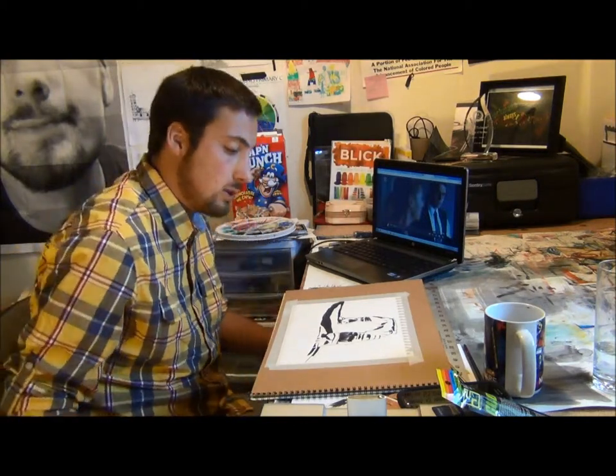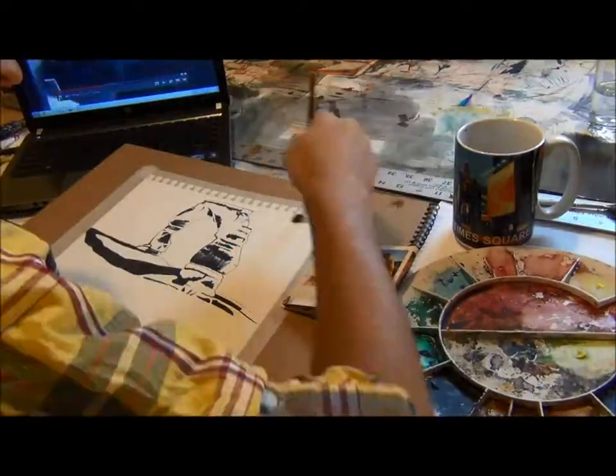Thanks for working on this. I'm really excited to see what kind of landscapes you can come up with for this project. Thank you.